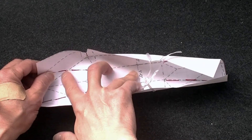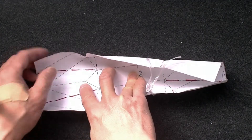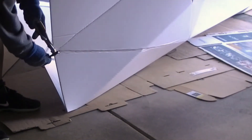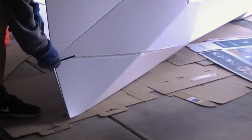Now you may have to wiggle it. You will have to do the same on other fold lines. I make holes on the bow and at the stern, then I use a reusable zip tie to close the bow and stern. That will help me to fold the bolt together.